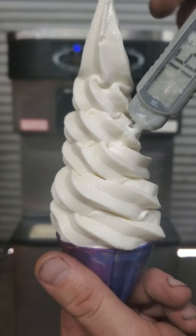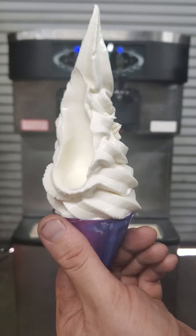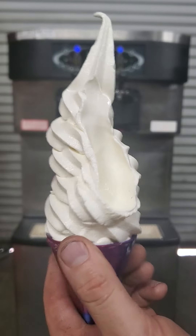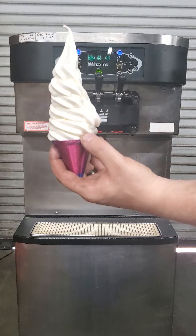All the way down to 16 degrees. It's a nice thick creamy frozen cone. It's not over-frozen. There's no rocks or chunks or anything weird in it. It's just a nice beautiful ice cream cone. Hangs in there quite well too.